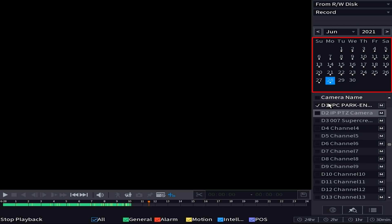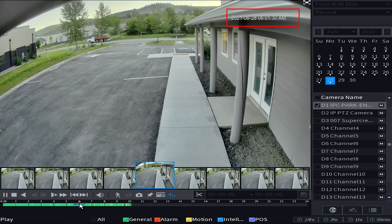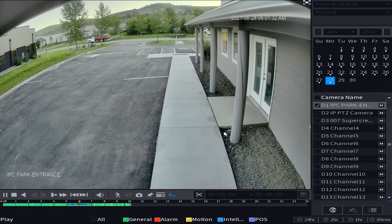For this demo I'm just going to go back to about 6 a.m. — nothing in particular happened but it gives you a good demonstration of extracting footage. Once you've chosen the date and channel, look down at the timeline where it's colored in either green, yellow, or blue, and choose the hour at which the footage occurs. I'm trying to get about 6 a.m. to 6:05, so I'll left-click just before the 6. In the upper right corner you'll get a reference for what time you're actually on.